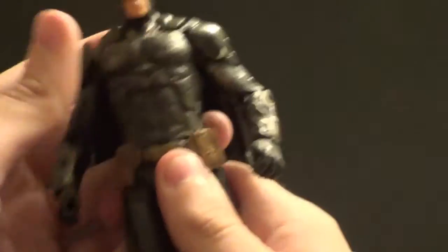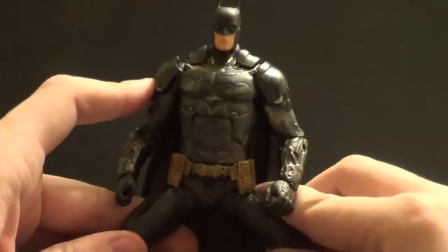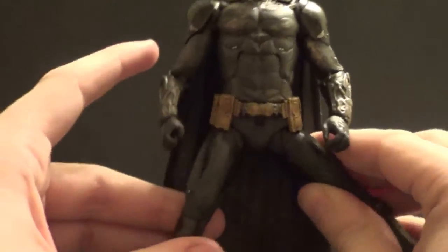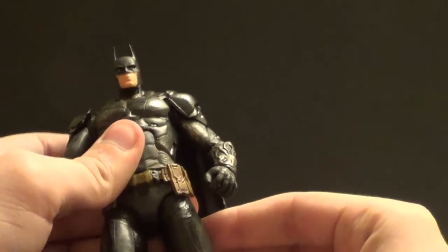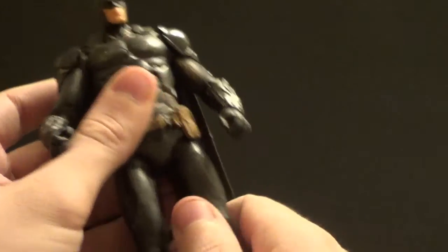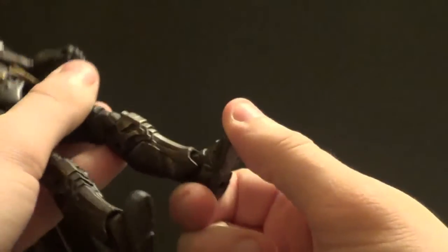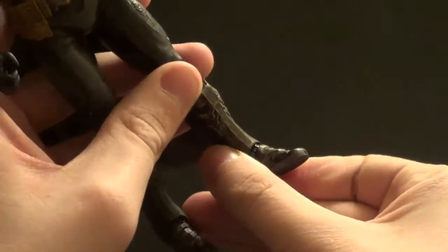Waist swivel is not too great because it's a big oval and the utility belt hinders it — so there's a good bit of hindrance on this figure. In and out on the legs is actually quite good, really good. Forward and back is not bad either — can't go back much, but forward is pretty good. You've got a thigh swivel, double knee bend, up and down on the foot, and a pretty good ankle pivot, which is really nice to have.